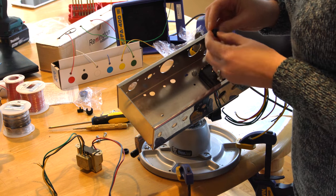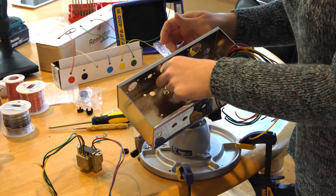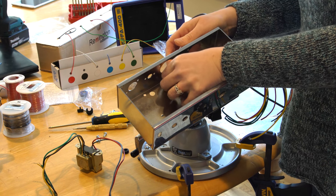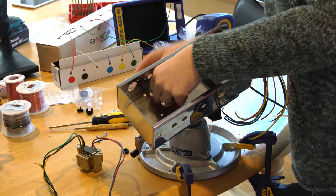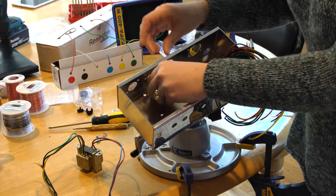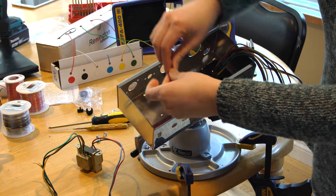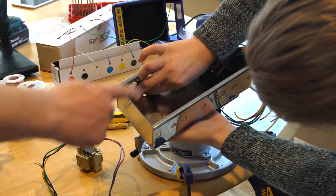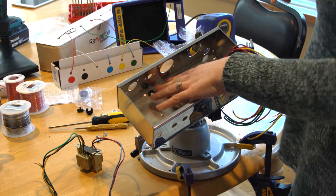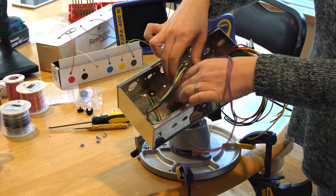So talk through what I talked through with you so you can explain to people what you're doing. I'm putting — if I understand correctly — these gaskets in these holes so when we put in the output transformer the wires come through, and this protects the wires. Yep, just a little bit of rubber between the wires and the metal so it doesn't get shredded over time. My big fat hands don't fit in very well, so she's probably better at doing these.